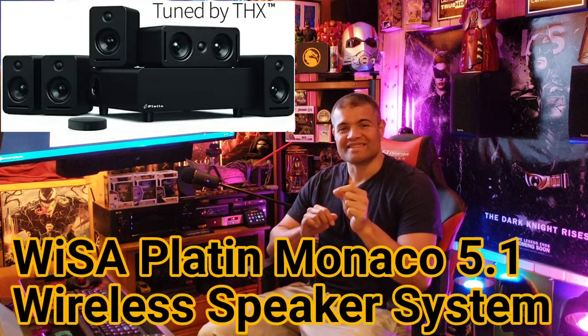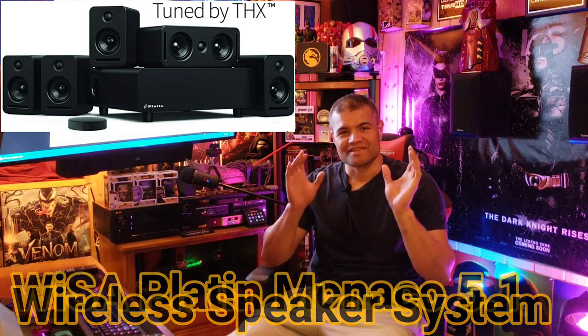What's up guys? It's Raf, in the Raf Cave. Welcome back to another unboxing. We've got a special product to show you today. This is going to be from Platin — this is Wysa Wireless Surround Sound.